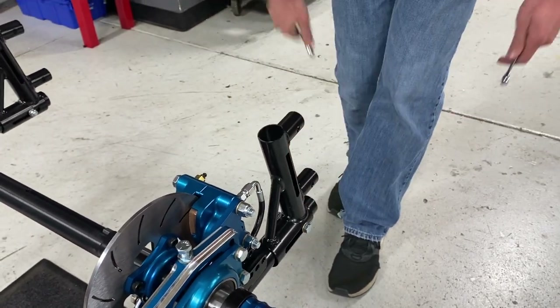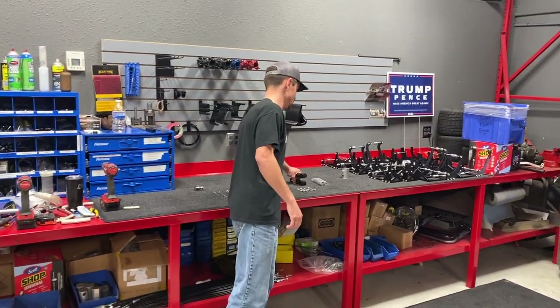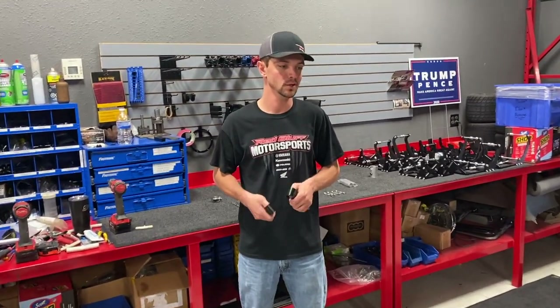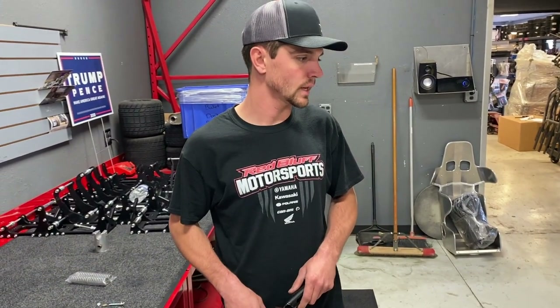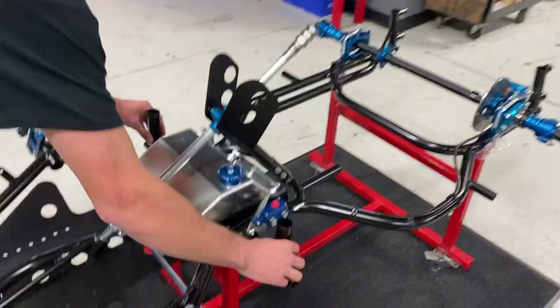For anybody watching who has no idea what an outlaw cart is - the chassis and the cage are not one piece. There's no suspension with these things. This keeps flexing rigidity out of the car by having a floating cage. Your suspension is technically in the cage and how it moves, and then the tires and how they bounce. So next step, we'll take the front receivers and put them on.